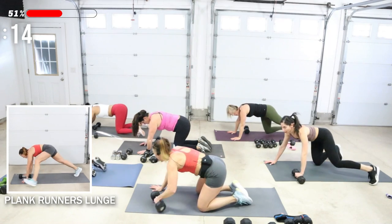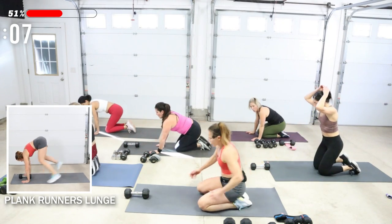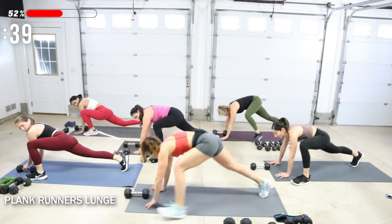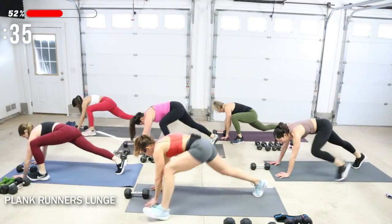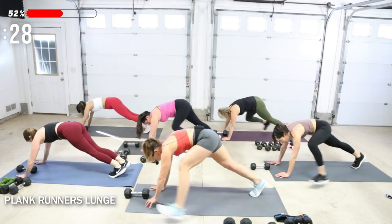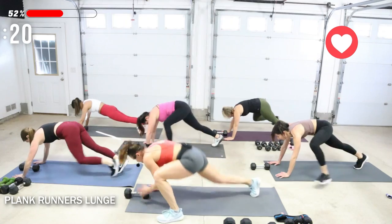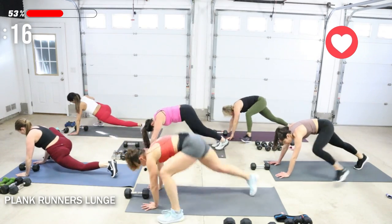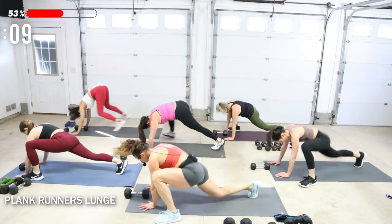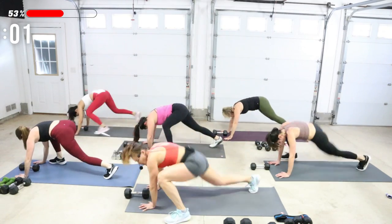Stay in plank here. Alternating forward lunges — runner's lunges. Come back into your plank, or if you need to you can be upright doing back lunges. You can go and stay right there, you could go faster, or you could jump the feet — jump one foot forward and shift those legs. Last 10 seconds, come on — who's up for it? You got a break. Five seconds. Nice job.